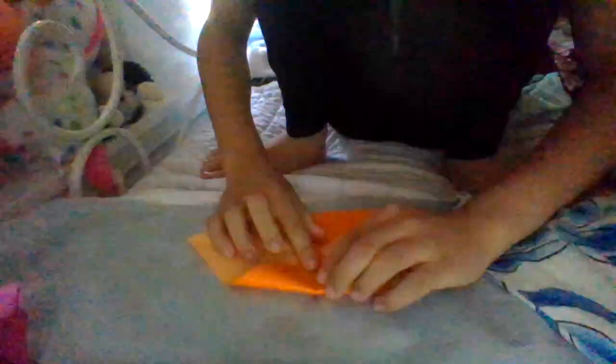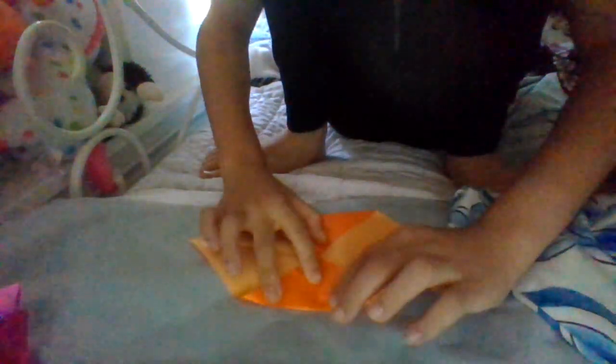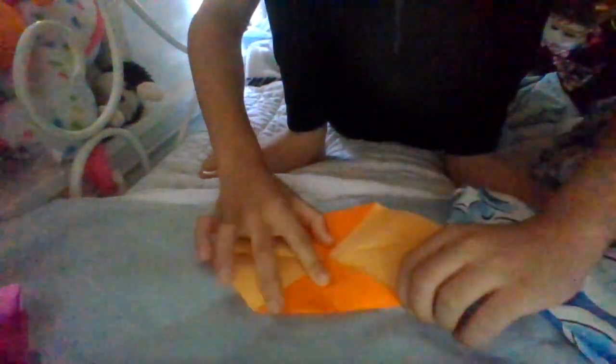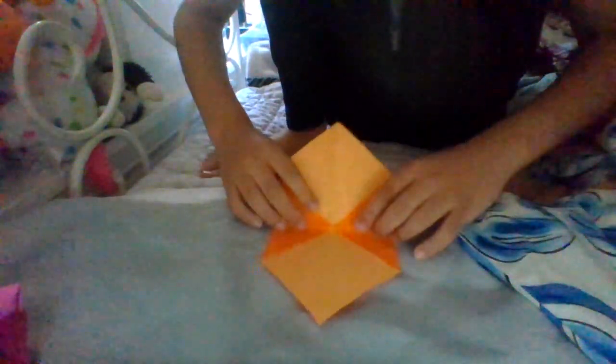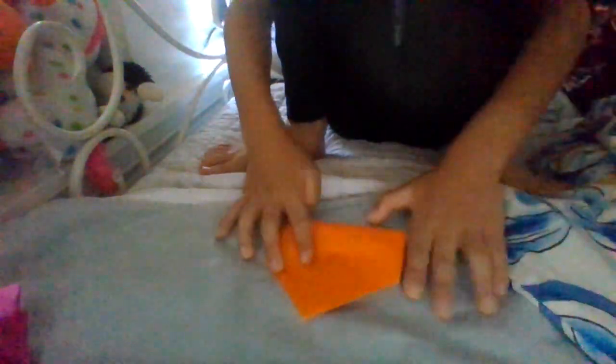Now fold this diagonal to the middle crease. Now rotate, and then fold it in half.